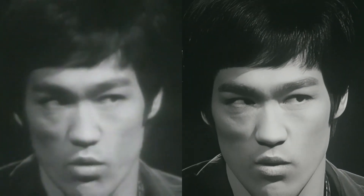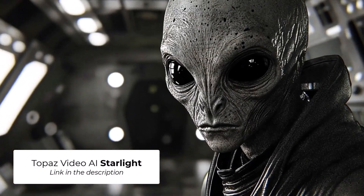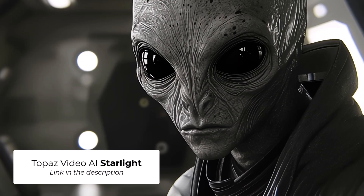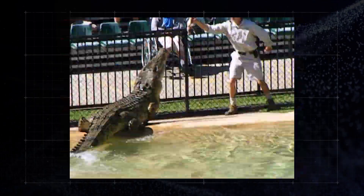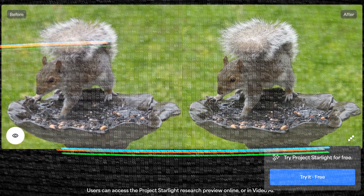Today we're going to check out a new powerful AI video upscaler called Starlight. It's by Topaz Labs and part of the Video AI package. It's the first diffusion-based video upscaler, which means it uses technology similar to AI image upscalers or AI art to produce a crisp image.